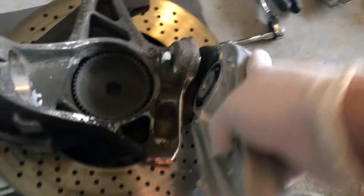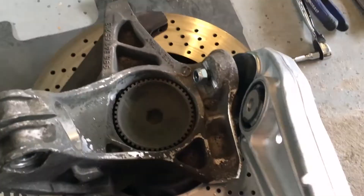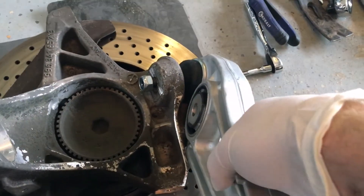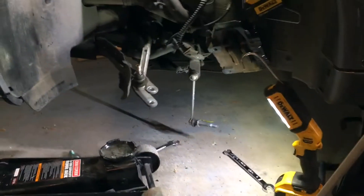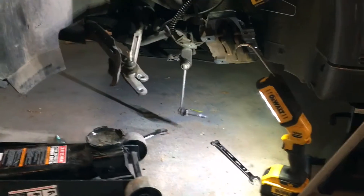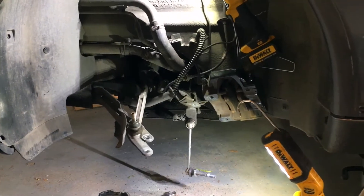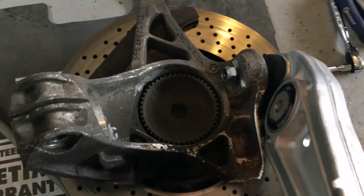Now we're going to put the wheel carrier and the rotor back in. I'll take this control arm off first — it's just kind of sitting there. I'll put it over right in there, set the bolt, and just tighten it loosely, and then I'm going to put the wheel carrier and the rotor back in again.